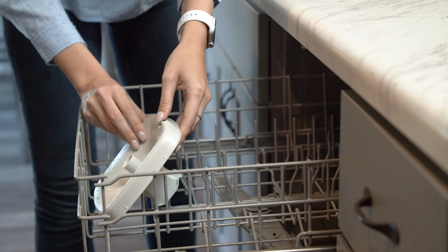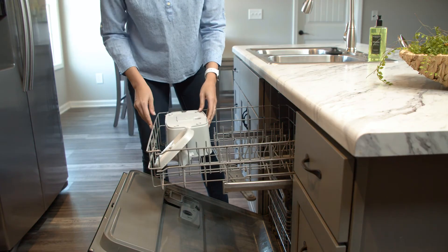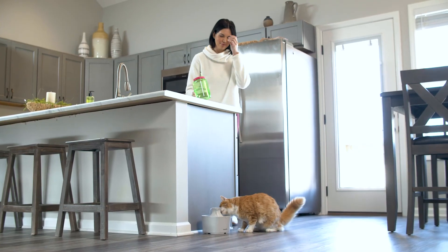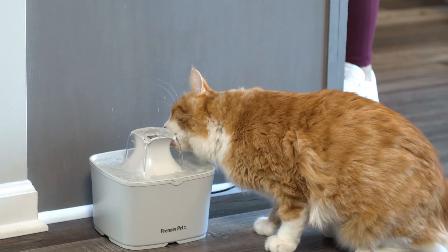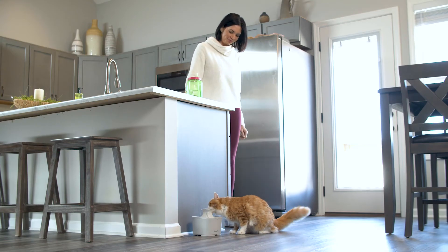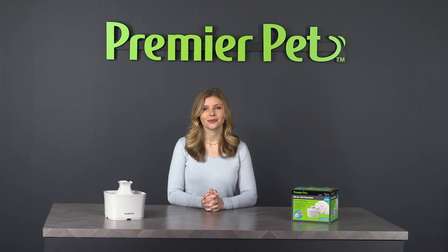The stylish modern design looks great in any home and is simple to assemble. The fountain is top-rack dishwasher safe, which makes cleaning a breeze. The PremierPet 60-ounce fountain encourages a healthy lifestyle for your pet with the affordable luxury of fresh filtered water. I'm Courtney, thanks for watching.